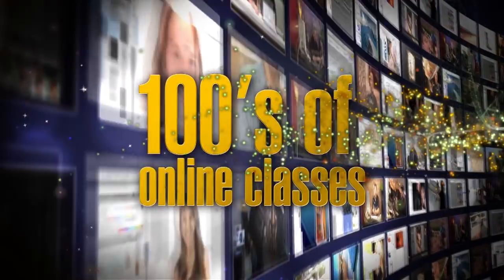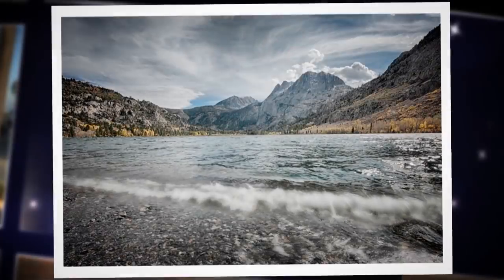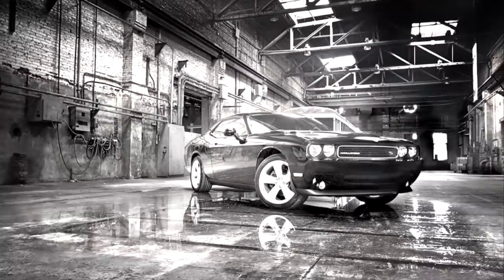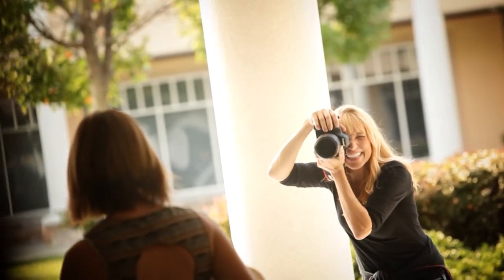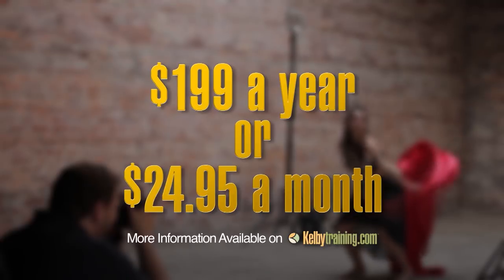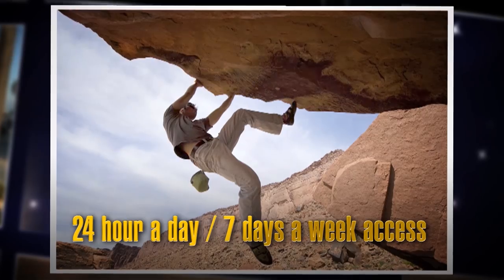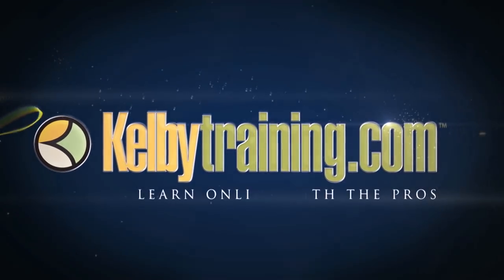Scott Kelby here, and welcome to this quick tour of our online training. We have hundreds of online classes for you, covering everything from lighting to landscape photography, portrait photography to sports. We have classes on wedding, automotive photography, shooting food, fashion, travel — you name it. The most incredible part is the price: you get all of this for just $199 a year, or you can pay monthly for just $24.95, with 24-hour, 7-day-a-week access from anywhere in the world. I invite you to join with us today and start learning right now.